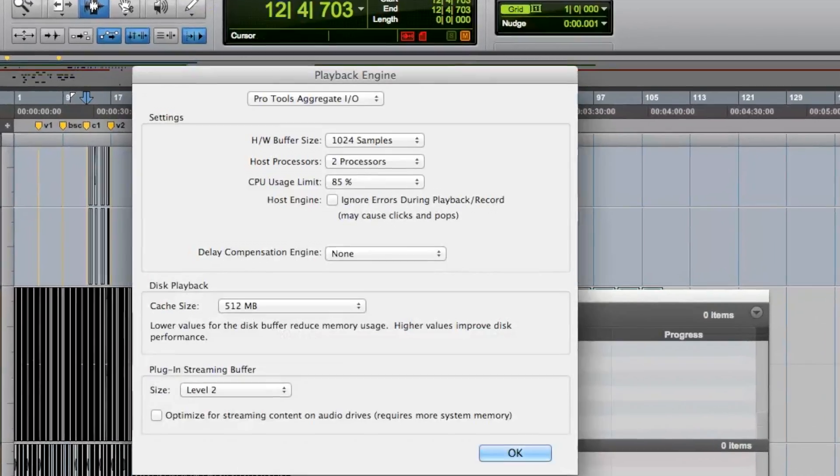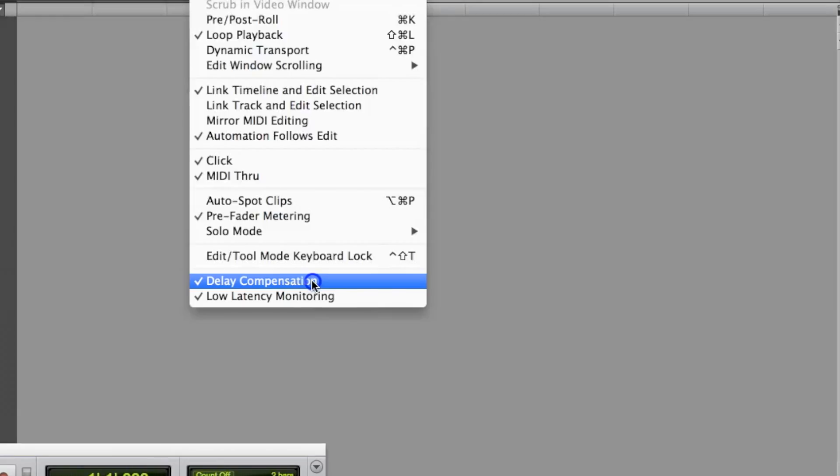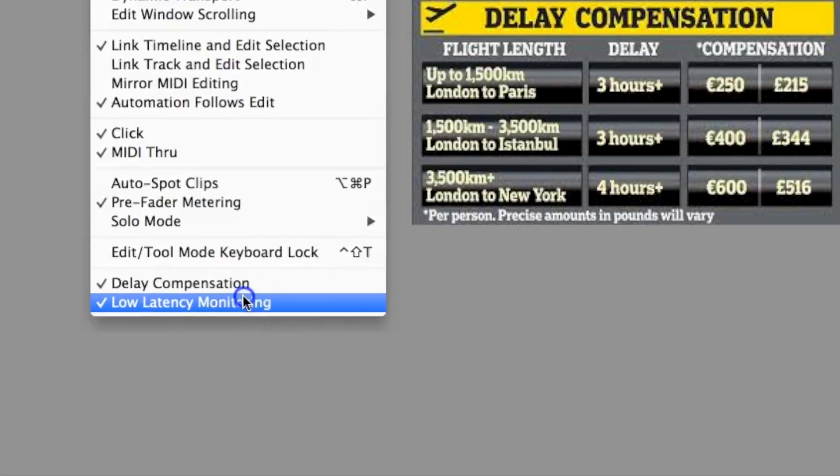All this means nothing if your levels aren't set and your session isn't properly prepped. Check your delay compensation and your plug-ins so that you don't have any latency issues. Make sure your mic pre is tested.